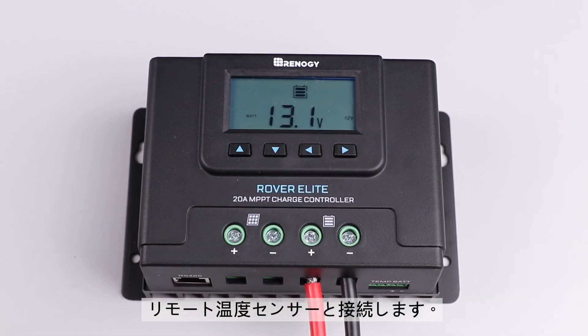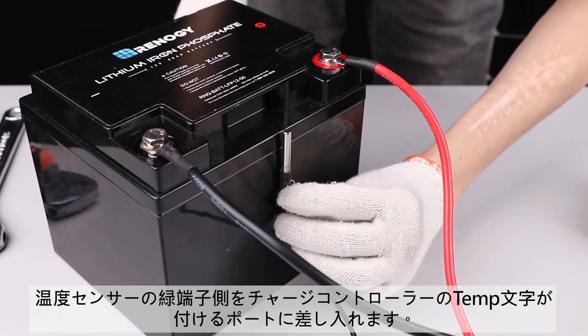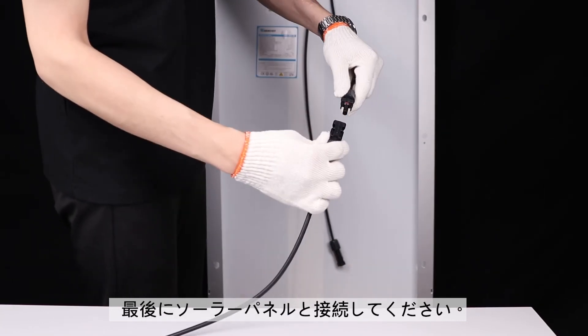We will now connect the remote temperature sensor. Connect this sensor to the labeled port on the controller, and then place the sensor on top or on the side of the battery. The final step is to connect the solar panel.